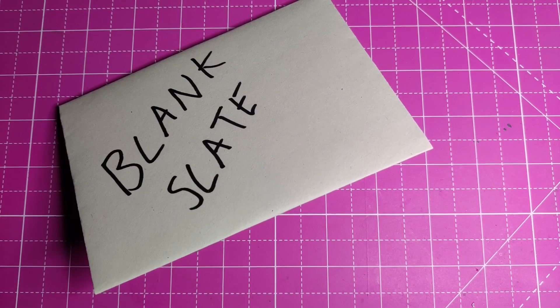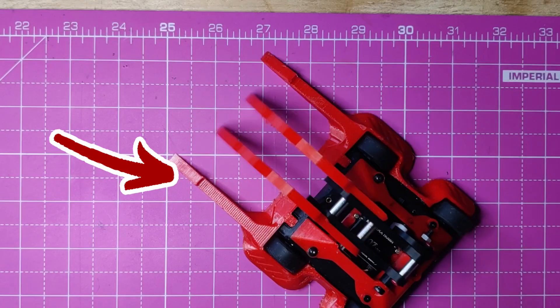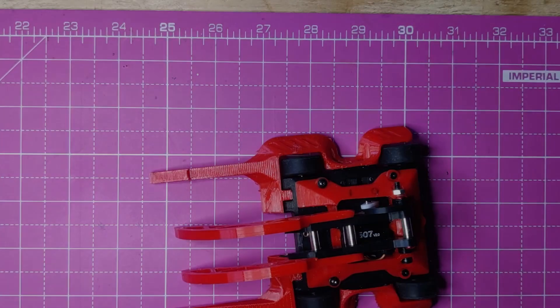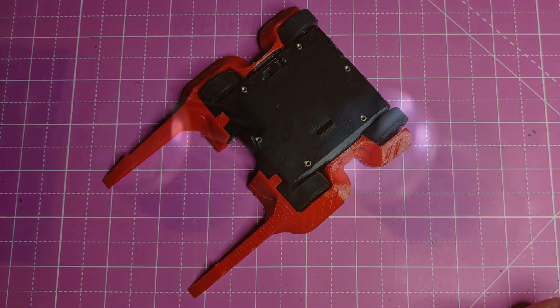Now I could start designing something from scratch, however I have a nice starting point just sat there in Project SVRN. And if you haven't seen that yet, it's an open source modular robot that I've designed to help people get into combat robotics. The chassis from this seems like a perfect starting point, so let's take one and turn it up to 11.